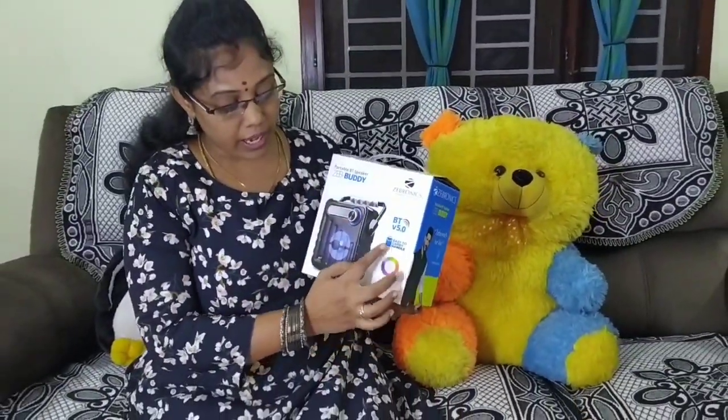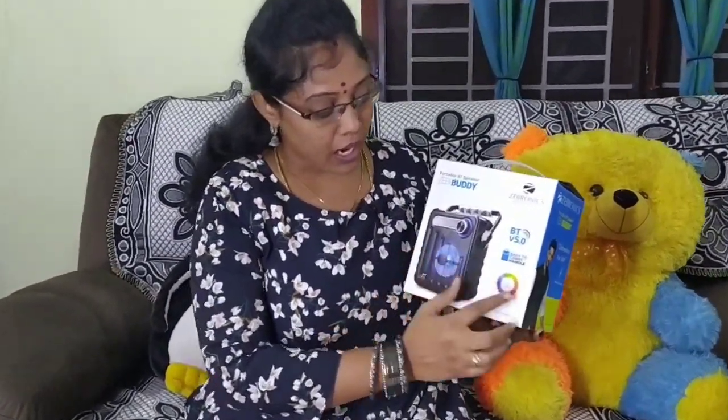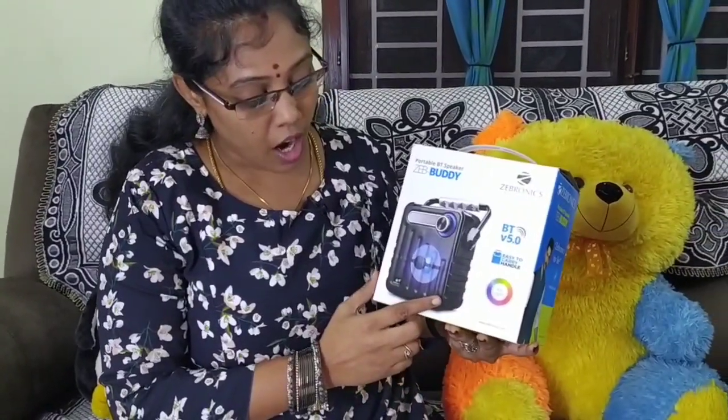This handle is easy to handle and very easy to carry. It also has RGB lights.